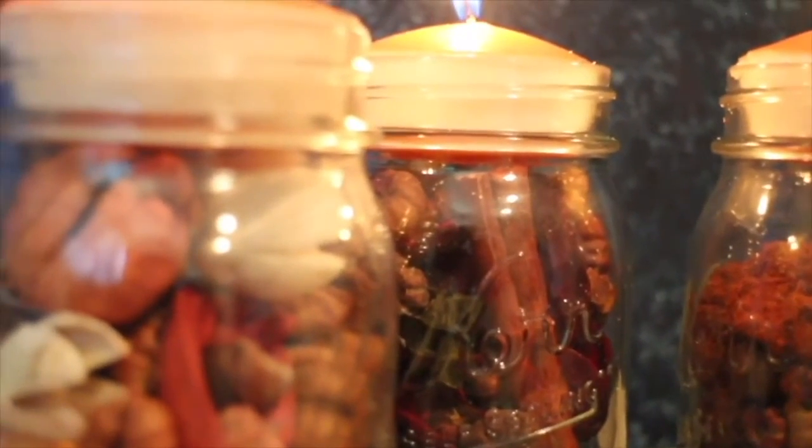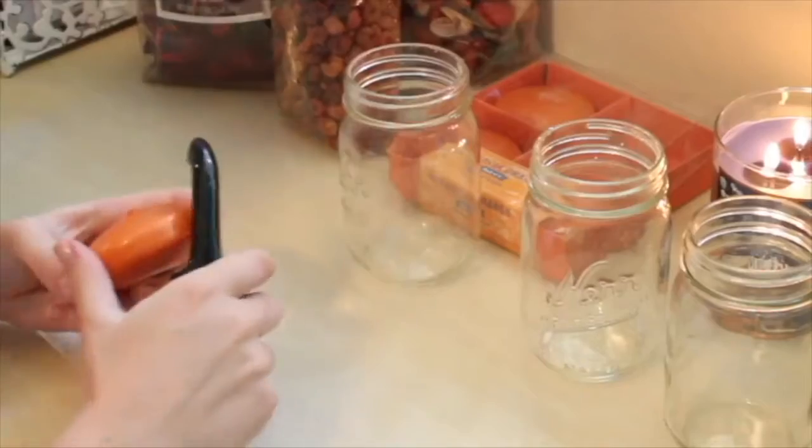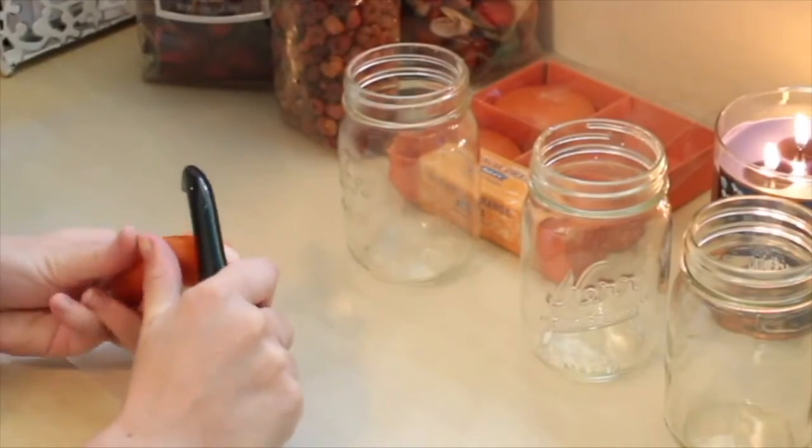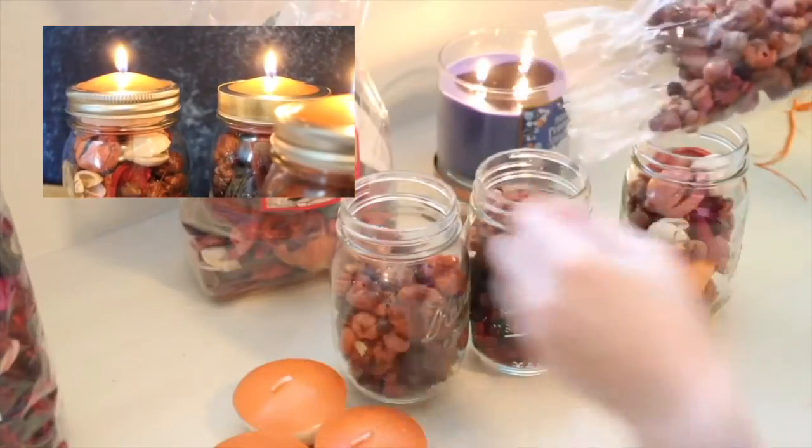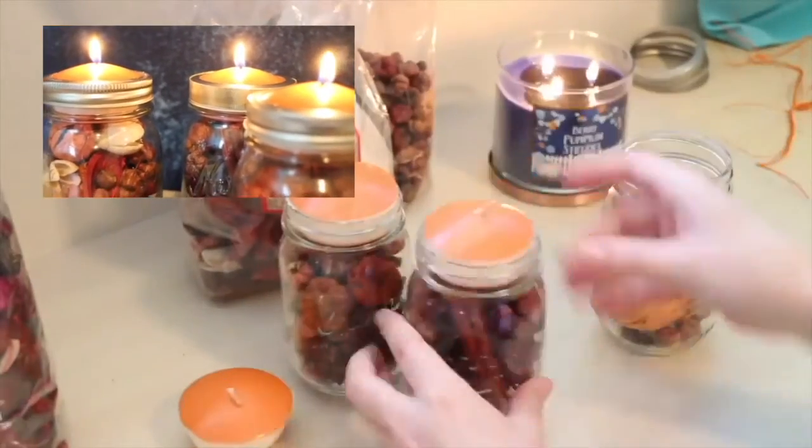Alright guys, so the first one is these jars with candles. All you need is mason jars, some candles that you can shave down until they fit, and then fill up the jars with fillings. But if you want to see the full tutorial, click on the link in the video right here.